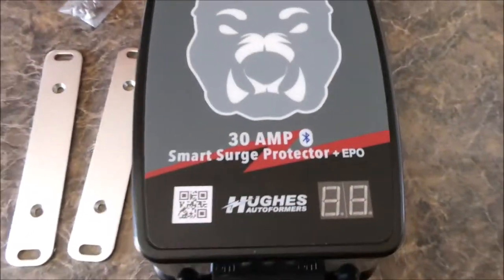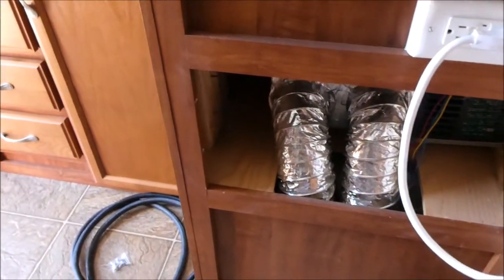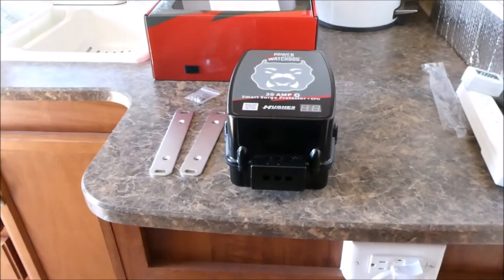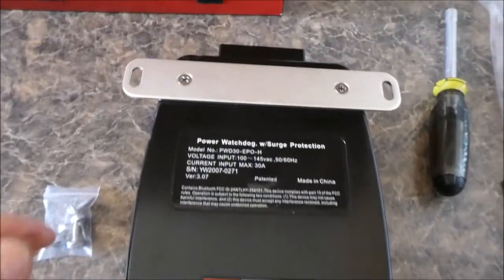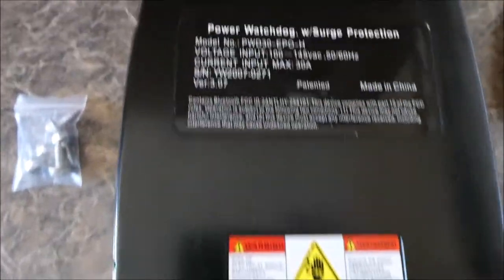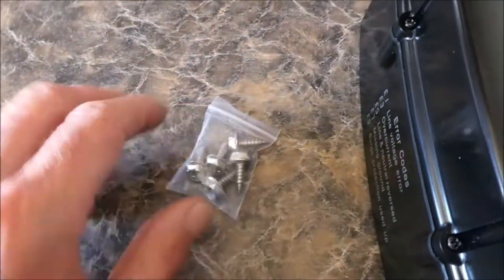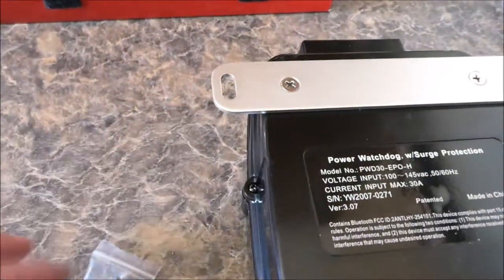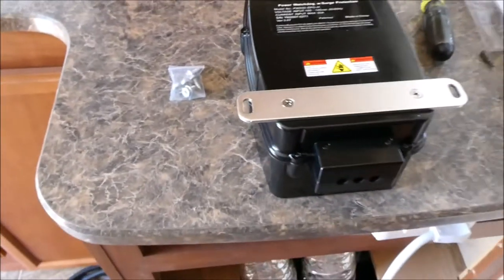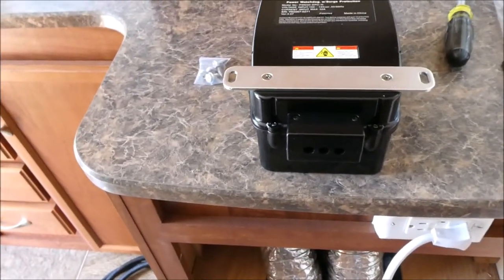I'm going to put these brackets on and then see if I can fit it inside here. I'm a little worried that it won't fit because it's too fat, too deep. I put these nicely made and nicely finished aluminum brackets on here. They give you some stainless steel flathead screws. I also have these screws to mount this thing to wherever I'm going to mount it, although I like to make things real difficult so I won't be using those.